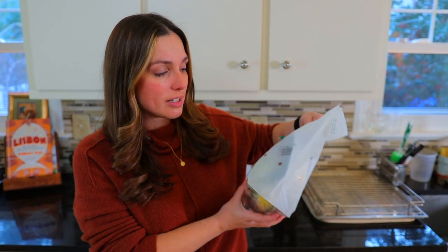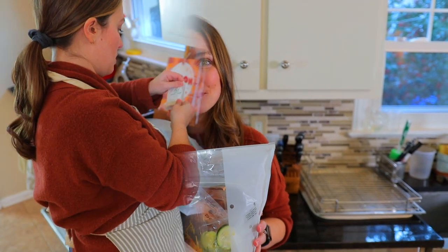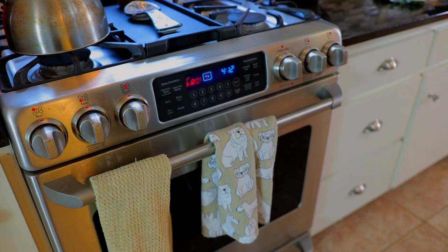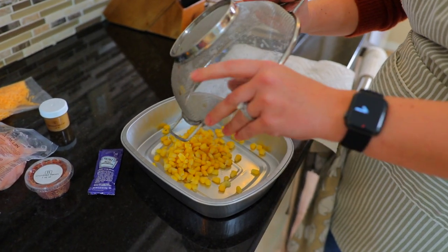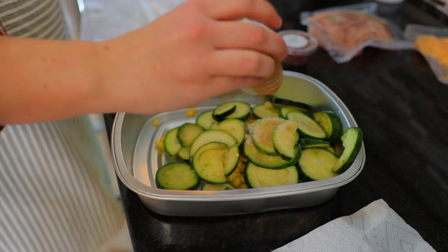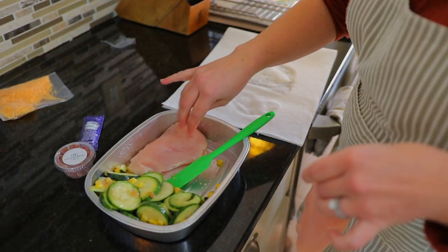We're going to cook one of these today to show you how all of this works. We'll be trying out the cheddar and bacon crusted chicken with roasted zucchini. So let's get cooking.